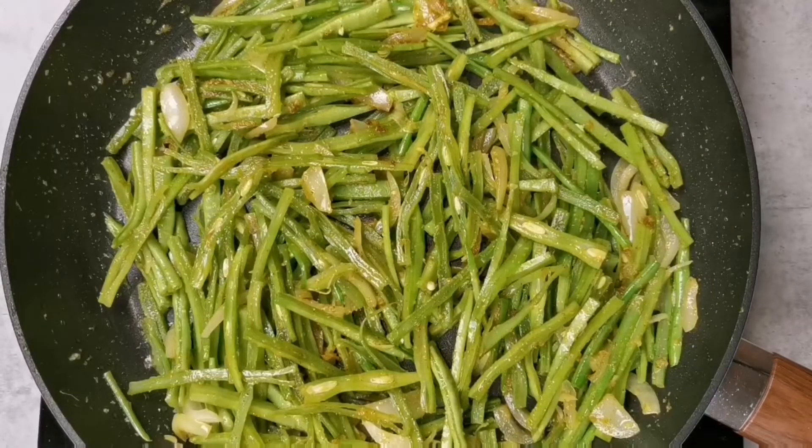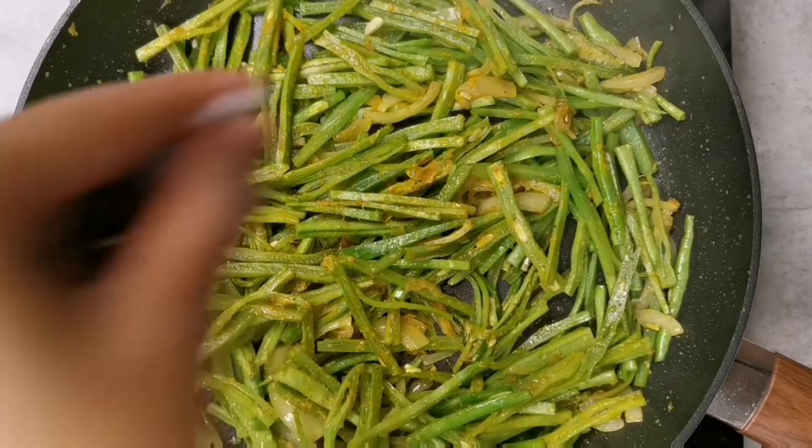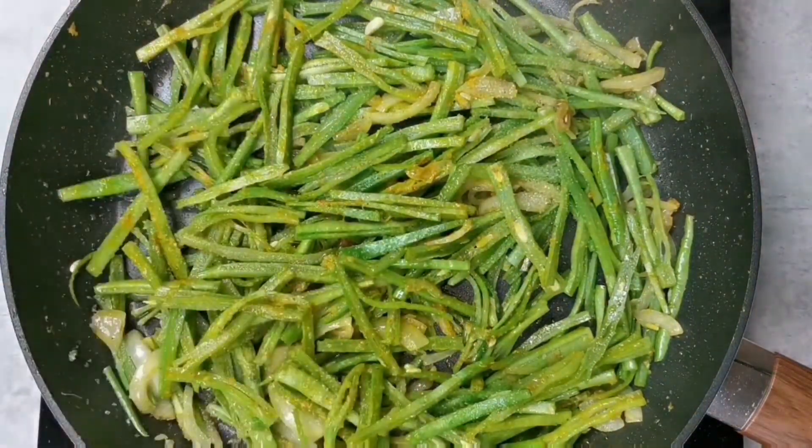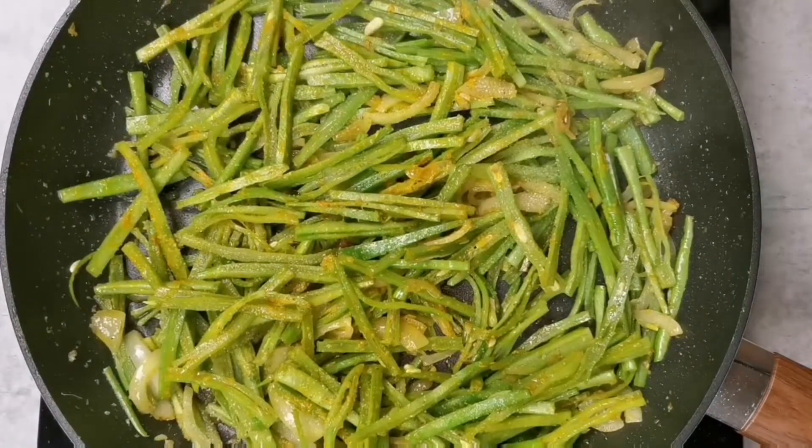The beans are coated now. If it feels a little dry, you can add in one more tablespoon of oil, and then we are going to season it with some salt.